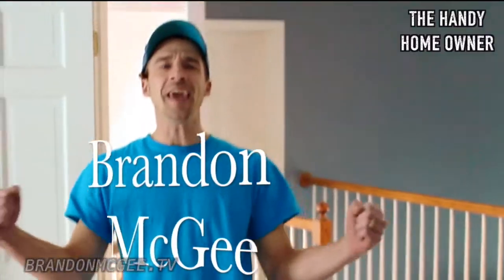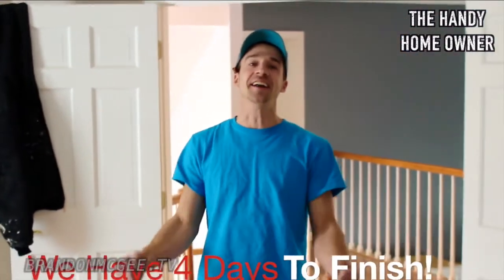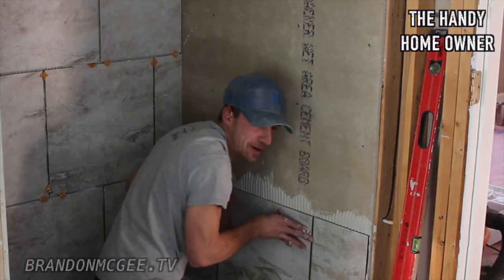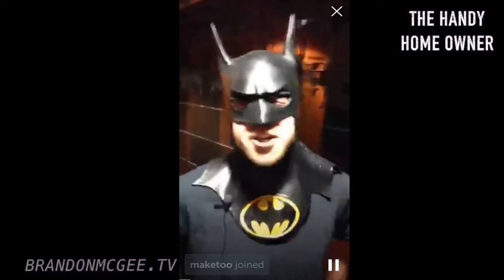Hello everybody, my name is Brandon McGee. I am a home improvement expert and I've been in the home improvement business for 15 years now. We have four days to get this 10-week project done, and you are lucky enough to be here. We got our kitchen in, we got the bathroom done.